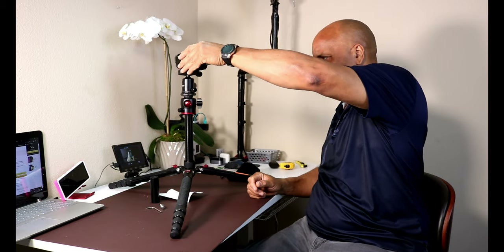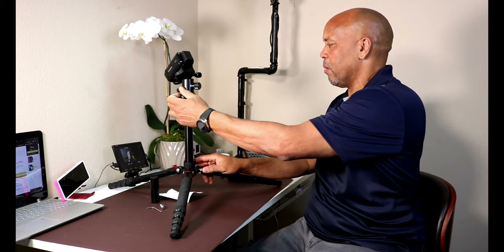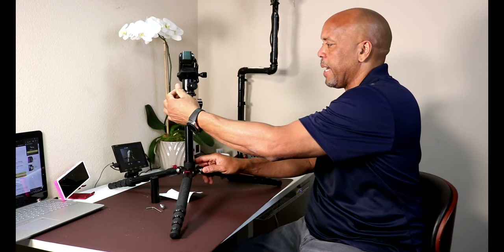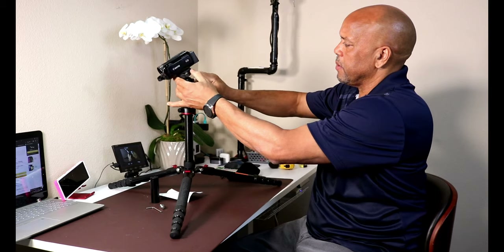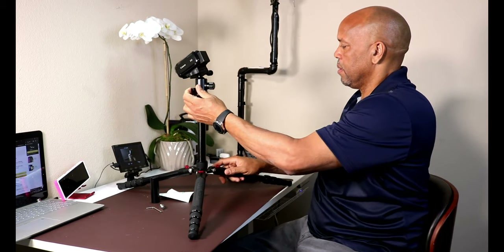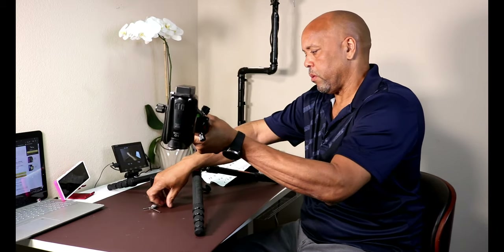I'm really liking this. It has a nice smooth movement — this is really nice. I like the smoothness of this; it will come in really handy. You can unscrew this — nice and smooth — loosen that and take this part out.